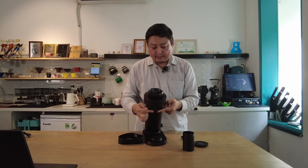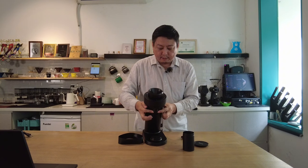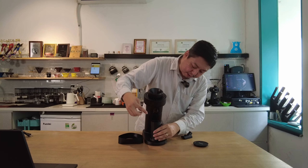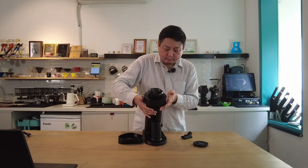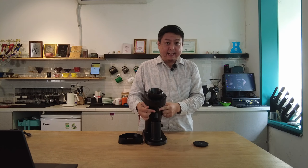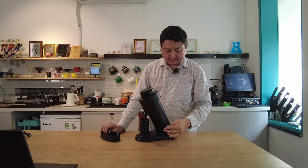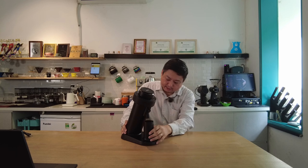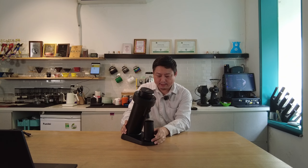The grinder also has a static remover ionizer. Without it, grinding coffee produces static and particles fly around. With the ionizer, all the coffee drops cleanly into the dosing cup. There's also a feature to help remove any coffee that stays in the chute, with an RPM control and an on/off switch. Like most single dose grinders today, it has a magnetic function — two strong magnetic parts, one on top and one on the bottom. The dosing cup is 58mm in diameter, so you can directly dose into your portafilter.